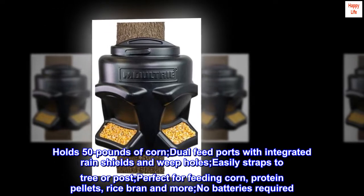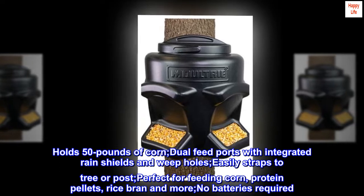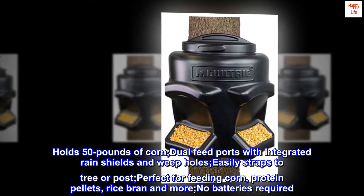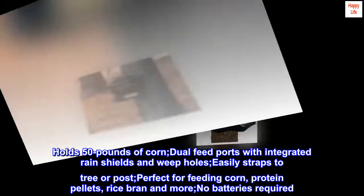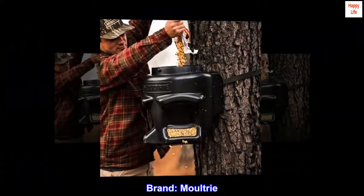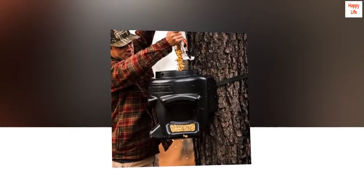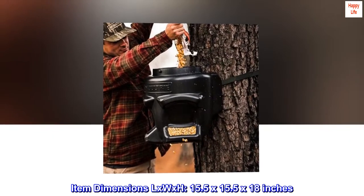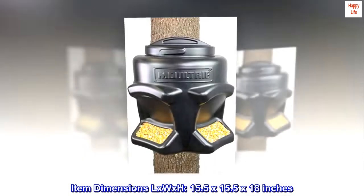Holds 50 pounds of corn, dual feed ports with integrated rain shields and weep holes, easily straps to tree or post. Perfect for feeding corn, protein pellets, rice bran, and more. No batteries required. Brand: Moultrie. Color: black. Item dimensions LxWxH: 15.5 by 15.5 by 18 inches.